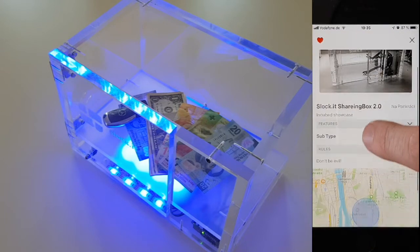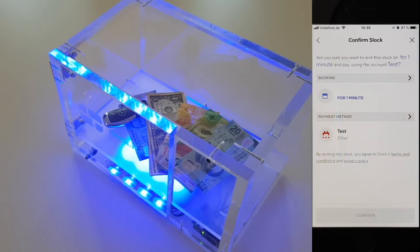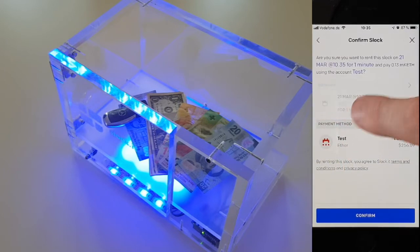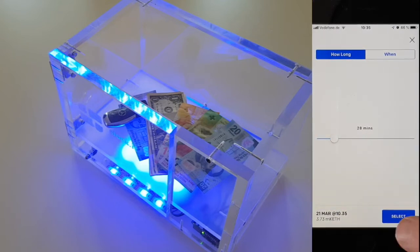You can use our app, locate any of these boxes worldwide and rent it by pressing the red button. Then you choose how long you want to use it and confirm this with your private key.